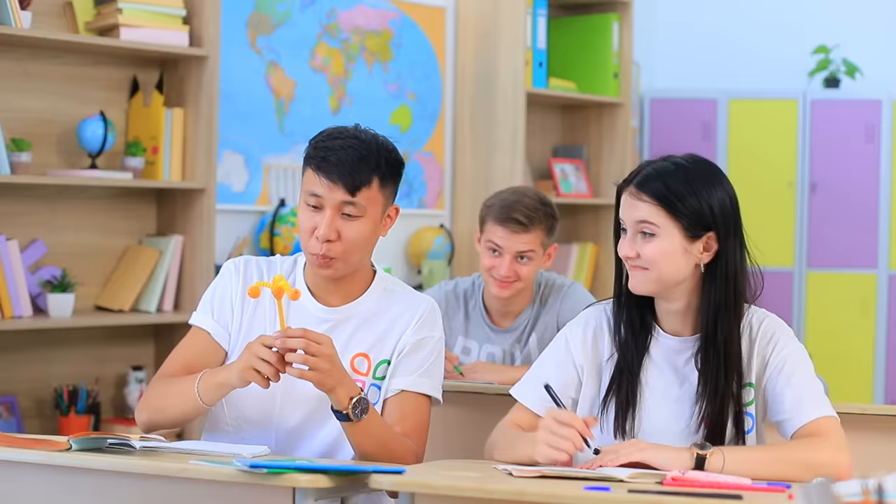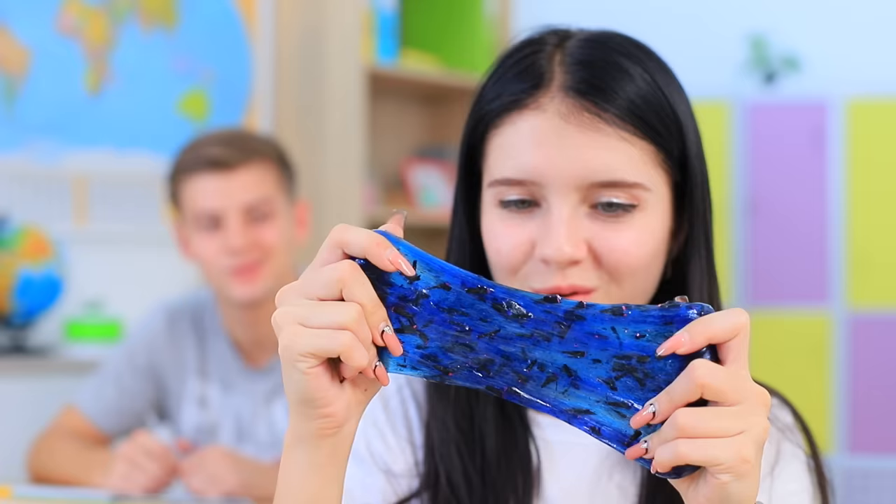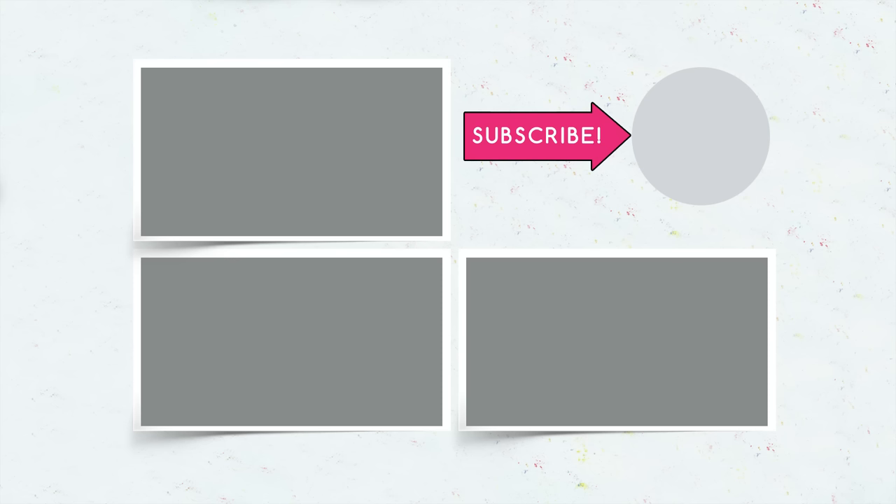Did you like our anti-stress school supplies? Comment below how you calmed down at school! Do you sharpen pencils with slime, sleep on a soft notebook, or hide paper clips in a snow globe? Don't forget to give this video a thumbs up, subscribe to our channel, and click on the bell so that you don't miss new back-to-school anti-stress ideas from Troom Troom!